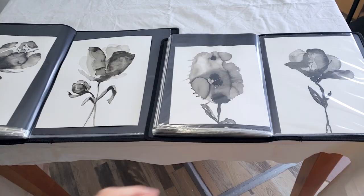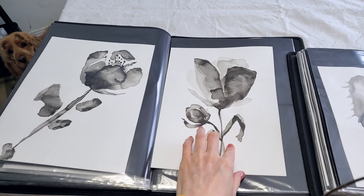I'll be using all those floral black and white paintings that I created in previous videos. I'll show you the process of a very affordable way to frame these paintings and put them on the wall. These are some of the paintings that will go on the Etsy shop, and I'll select six of them to go on the wall.